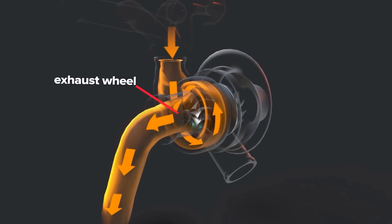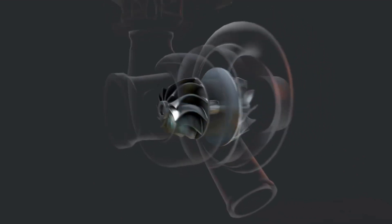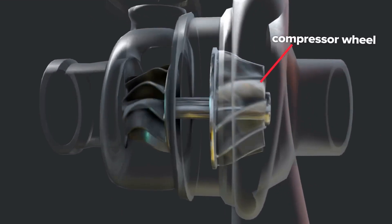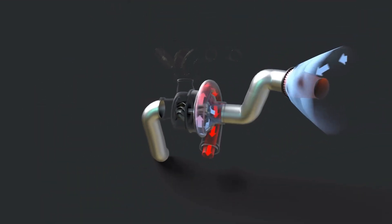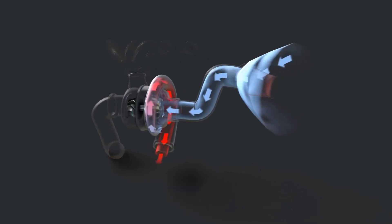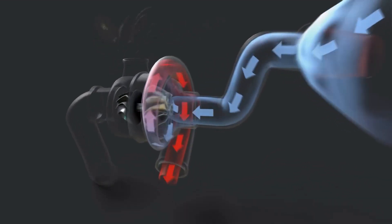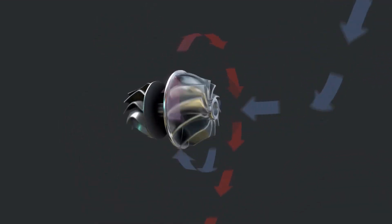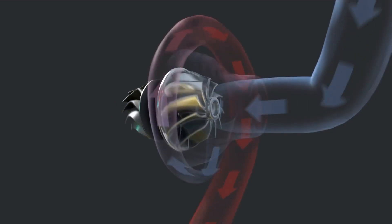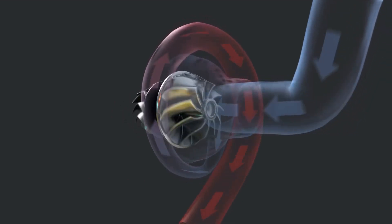The compressor wheel is permanently connected to the turbine wheel via a shared shaft. As a result, spinning the turbine wheel causes the compressor wheel to spin as well. The compressor wheel is intended to draw air into the turbocharger. It is known as the compressor wheel because it also plays a crucial role in compressing the air, which is then routed through the compressor housing into your engine's intake manifold and combustion chamber. This compression of air is what allows turbocharged engines to produce greater power at atmospheric pressure.